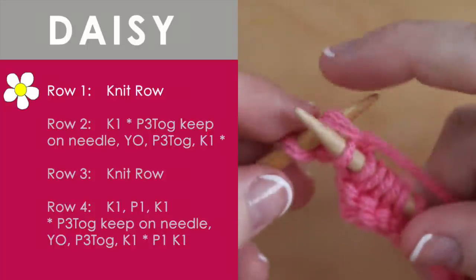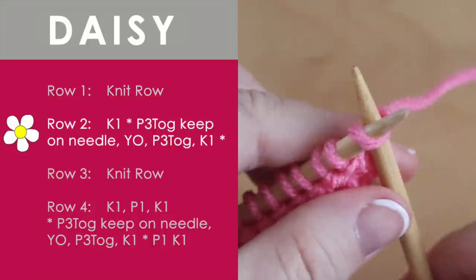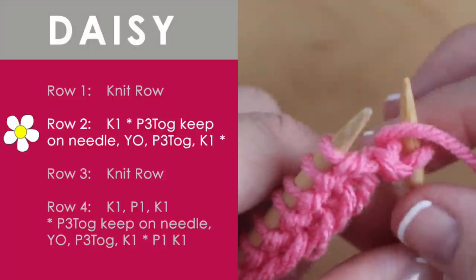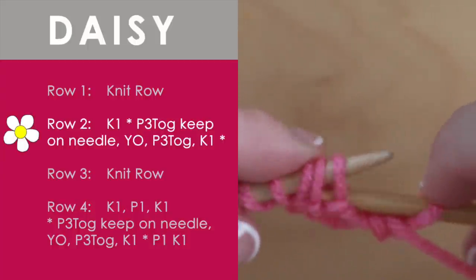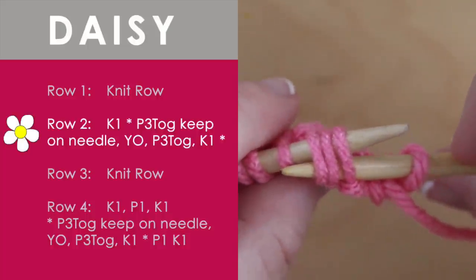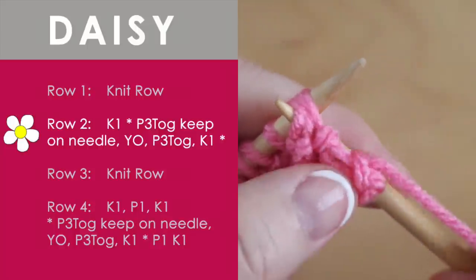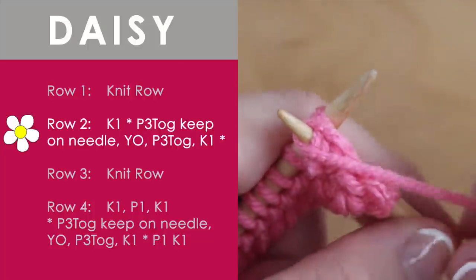Once you are near the end of row one, it's time to start row two. We begin with one knit stitch. Now we are going to bring our yarn around to the front as if to purl, which we will be. We are going to purl three together. So we put our needle into three stitches, right like that. And then we take our yarn and we wrap it around counter-clockwise as if to purl.